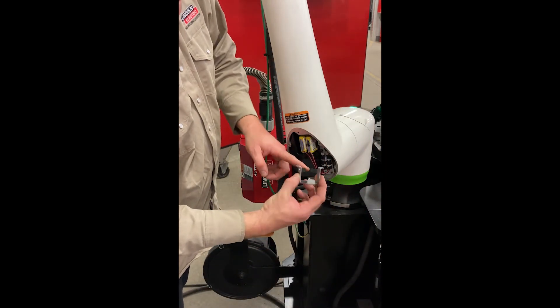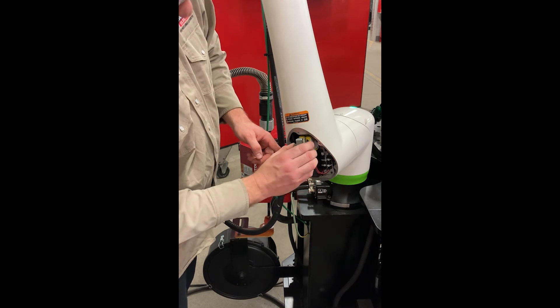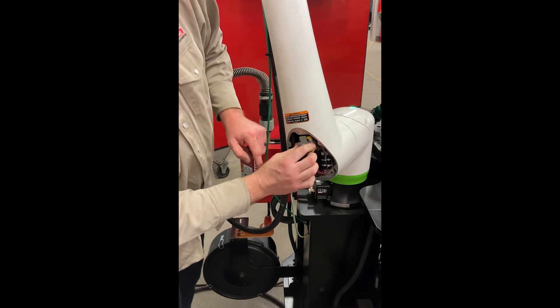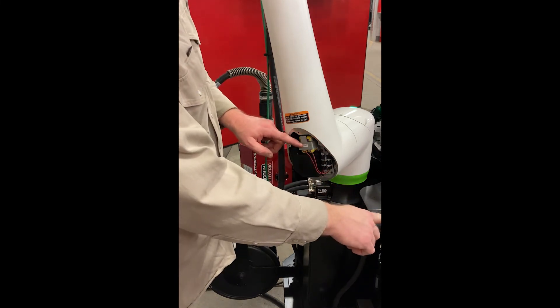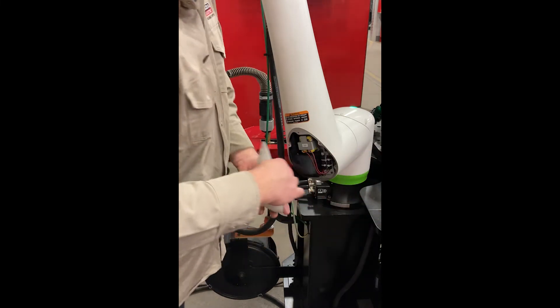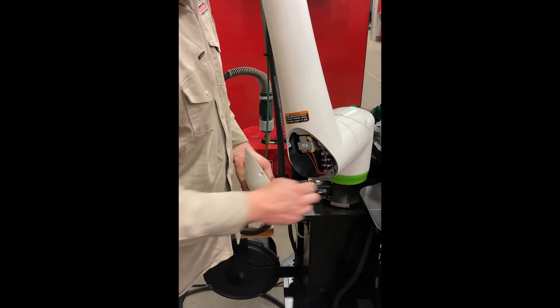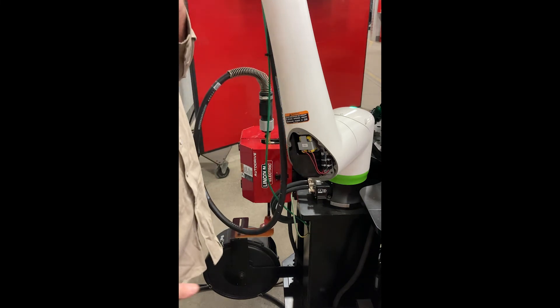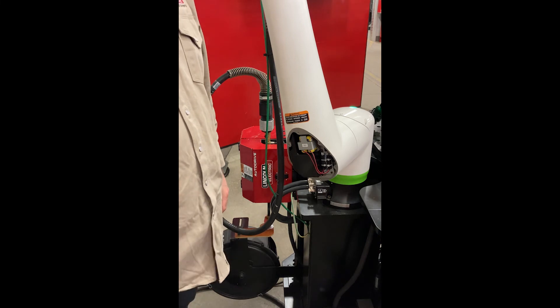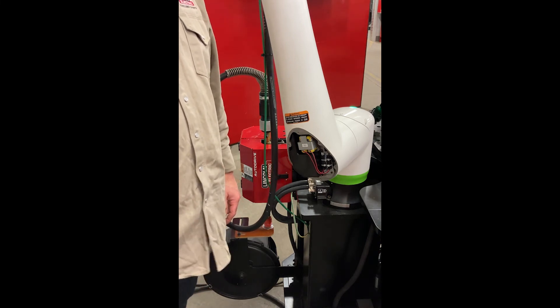Those tabs go down around the wires and underneath the battery packs, and this tab goes over the battery packs. Now I can simply put in my four socket head cap screws that hold the cage in. Then put the cover back on and put in the other six socket head cap screws that hold that on, and you're all set to go. Again, making sure you do this with the power on. If you have any other questions, please feel free to give us a call or watch our other videos. Thank you.